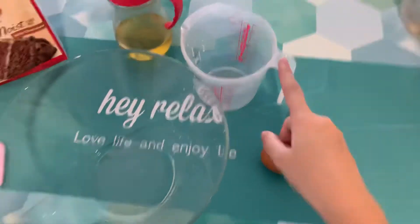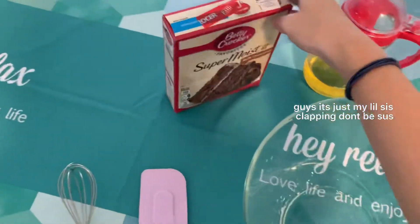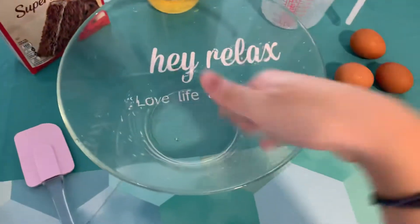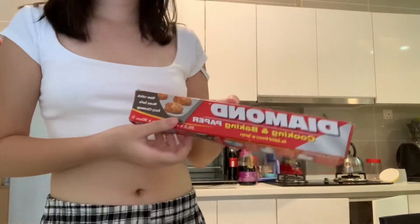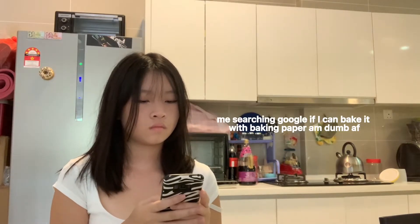Let me show you: three eggs, measuring cup, oil, and the Betty Crocker powder, the whisk, and a clear bowl so you guys can see while I'm mixing it. This pan is disgusting as you can see, so I'm gonna use the baking paper.